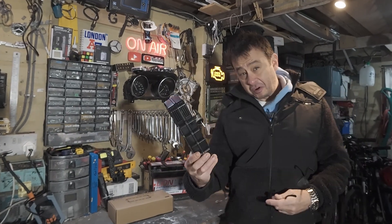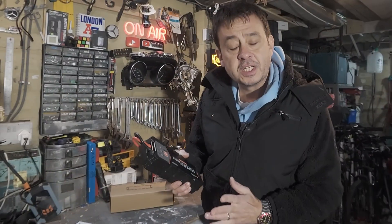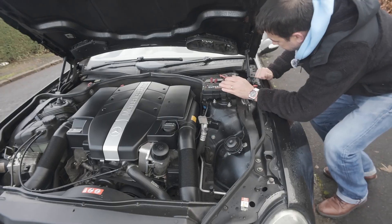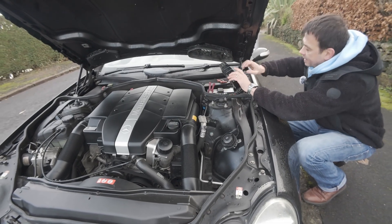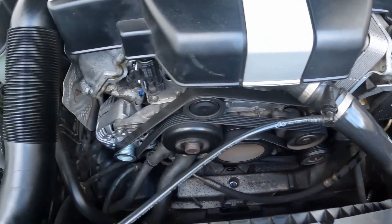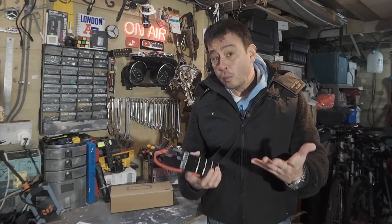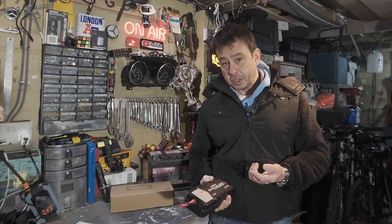Let me talk you through just how this BS200 Ansel battery starter works. Under normal operation in your car, the car battery starts the starter motor which then turns the engine. Once everything's going, the alternator then keeps that battery charged for the next time that you start your car, amongst all the other things which the battery is providing power to.